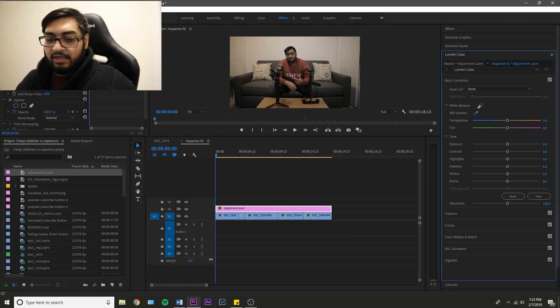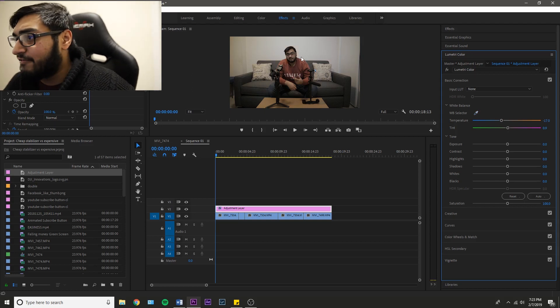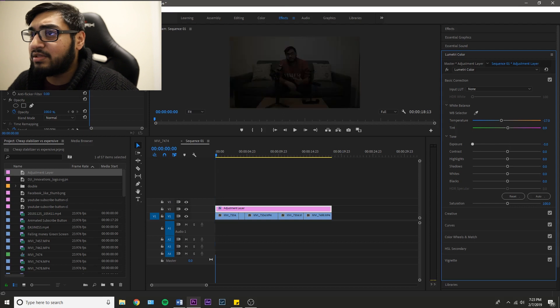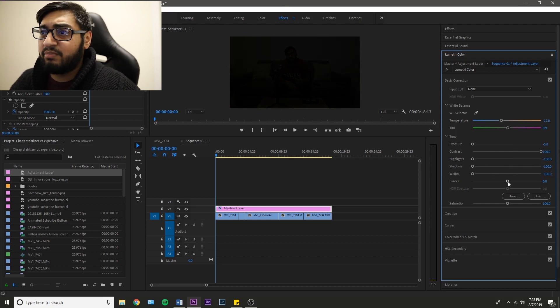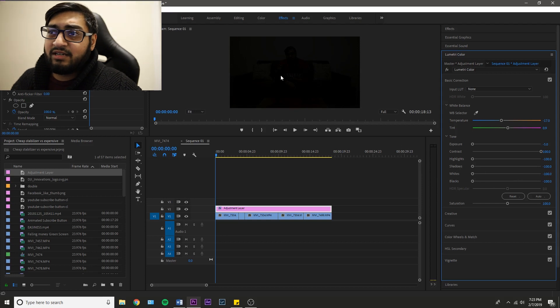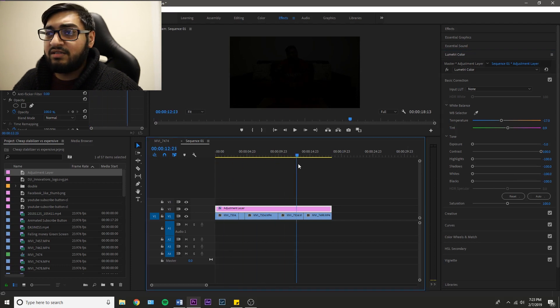Click on that little eyedropper tool, and then go over here and select one of the white parts of this clip. And there you go — you've got your white balance right there. And then if I want to fix up the exposure, maybe put some darker scenes in there with really high contrast, bring down the highlights and shadows a lot, and bring down the whites and blacks too. Now that has affected all the clips, as you can see.